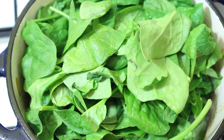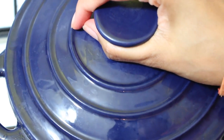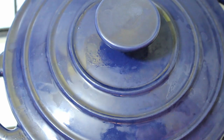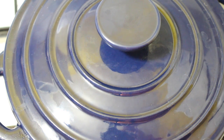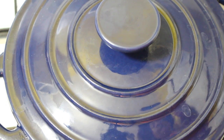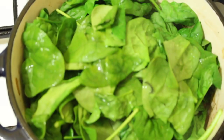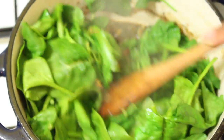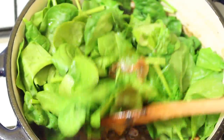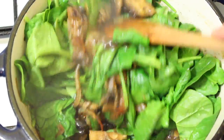Then we just put our lid on and leave that for a couple of minutes and it will steam down. Halfway through just check it and give it a stir. Alright, let's have a quick check and stir. You should be able to hear it steaming away nicely. There's plenty of moisture down the bottom — all we do is turn it over, and you can see the nice rich sauce underneath.